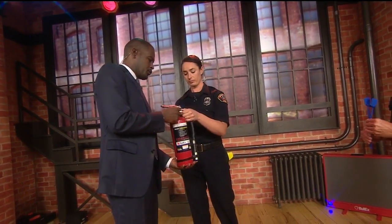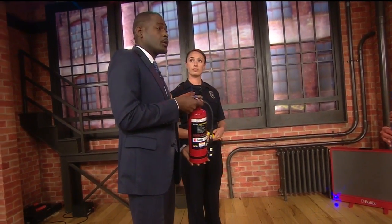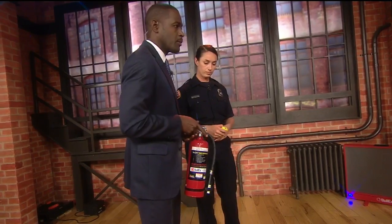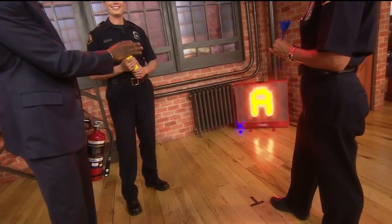So what we're going to do is figure out if I can actually use this properly, and then you're going to tell me exactly how long I should stay with this and when I should just drop it and get out of the house. Absolutely. You're going to set my fire there? We're going to light the fire. Okay, so this is a fire now.